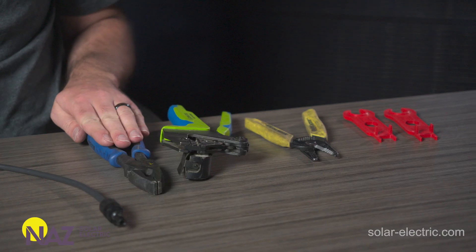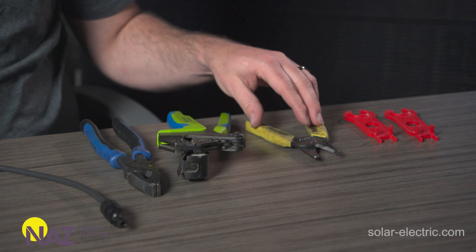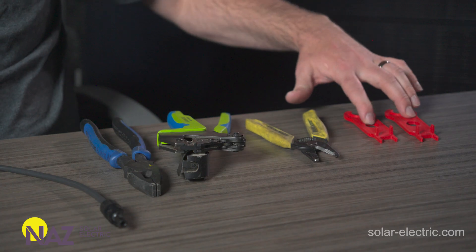We've got all the tools and supplies we need. Let's go through what we have. We have a pair of wire cutters to cut the cable to length. We have an MC4 crimper to crimp the connection. We have a pair of wire strippers to strip the wire to expose the copper inside. We have some MC4 tools used to tighten the connection once we've crimped the connector. And we have a few female and male MC4 connections.